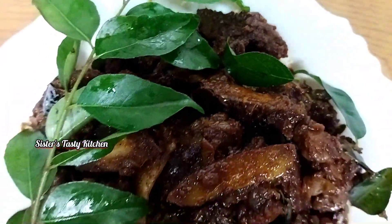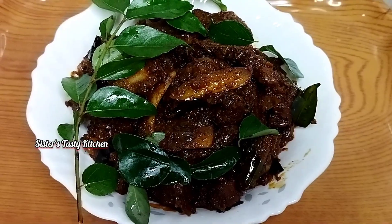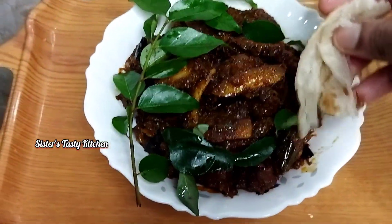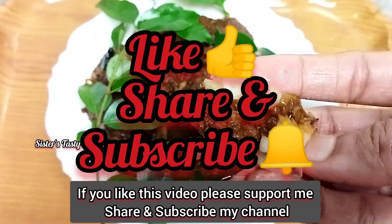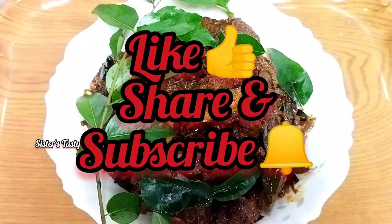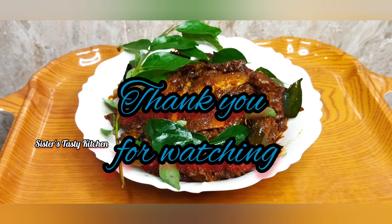If you add pepper and beef roast, you can try it. If you like this, please comment and subscribe. Like and share. Please check the channel, subscribe and support. Click all notifications on the bell button. Thank you.